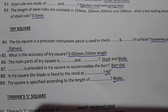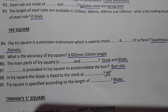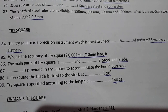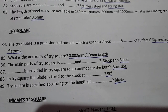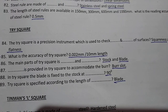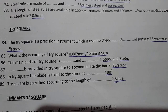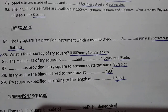The accuracy of the trisquare is 0.002 mm per 100 mm length. The main parts of the trisquare are the stock and blade.